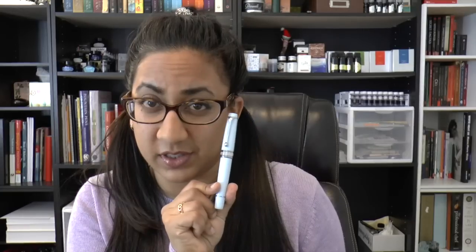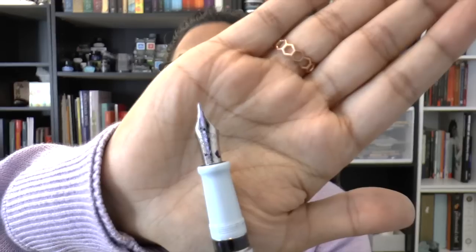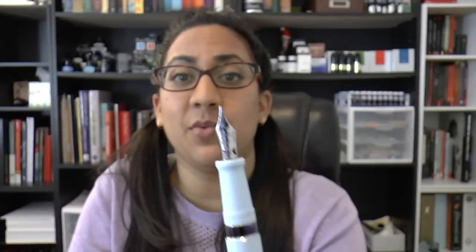Last but not least — this one isn't really mine. This is the Aurora Optima prototype in light blue with the new rhodium flex nib. It's on loan from Laywines for feedback. I have it inked with Waterman Serenity Blue and I'm testing it out. I haven't spent enough time with it yet to give final thoughts.